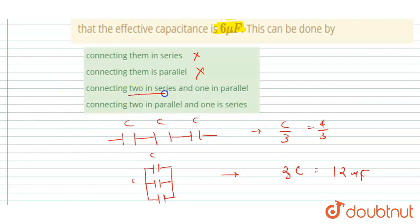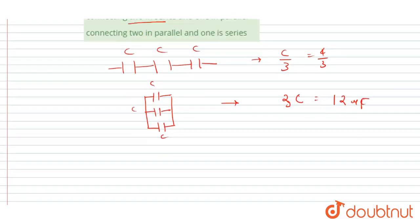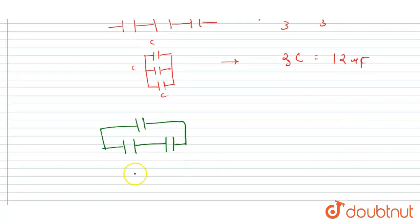The third option is connecting two in series and one in parallel. So I connect two capacitors in series, and then connect the third one in parallel with them. The two in series give an equivalent capacitance of C/2.